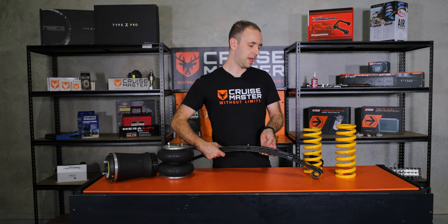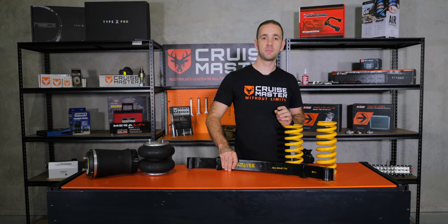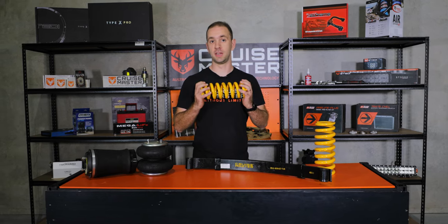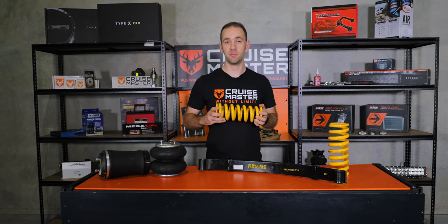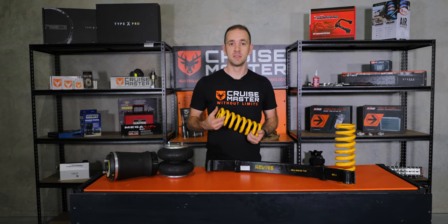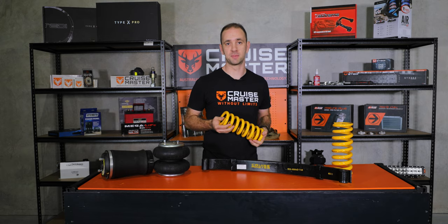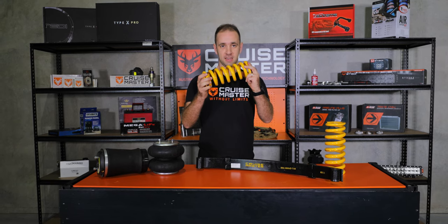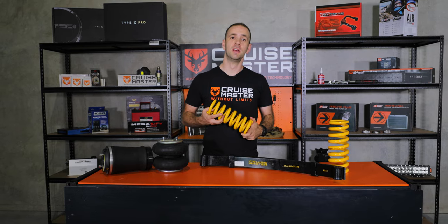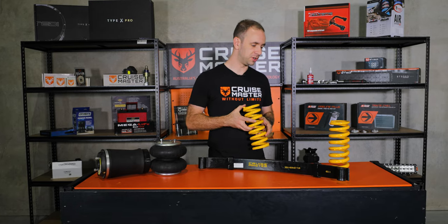Moving on to coil springs — for the most part in the trailer industry you'll find coil springs on independent suspensions. They've become really popular there due to their utter simplicity. Compared to the complexity of a leaf spring with lots of leaves, bushes, clips and all types of things — that's it, that's the spring on a coil independent suspension.